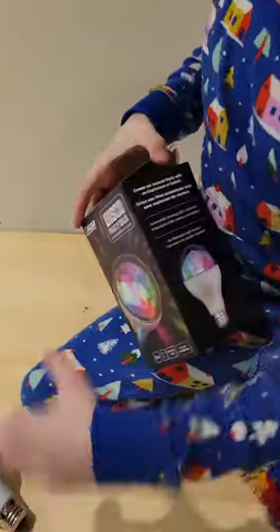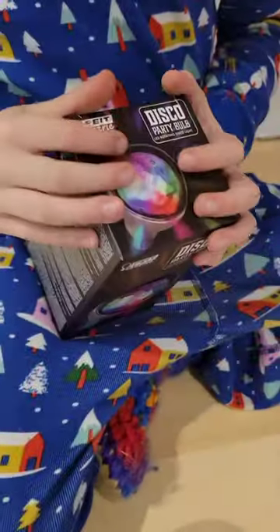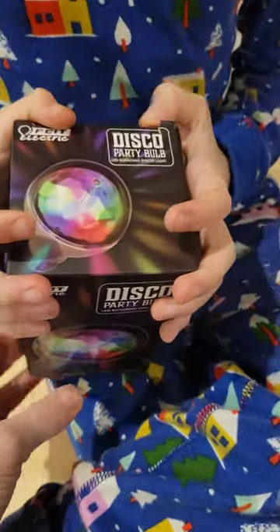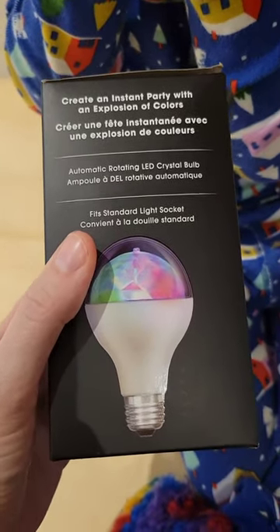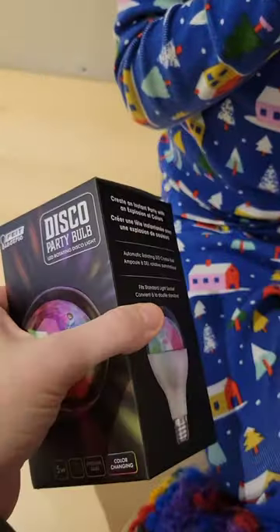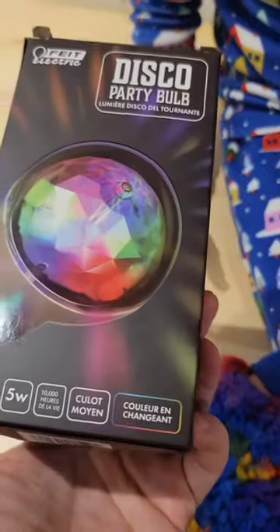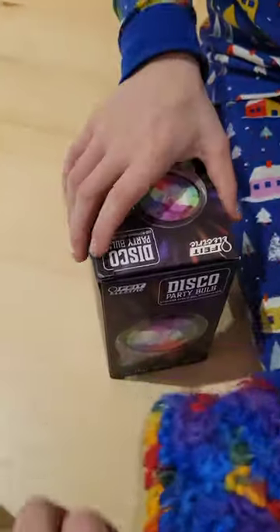Liam got some really cool light bulbs for Christmas. We're going to do a few videos here. He got a Fiat electric disco party bulb. Let's have a look at the box: lots of colors, LED crystal bulbs, standard light socket, 5 watt bulb, 10,000 life hours. There's a little bit of French - we are in Canada - and some information about the warranty.